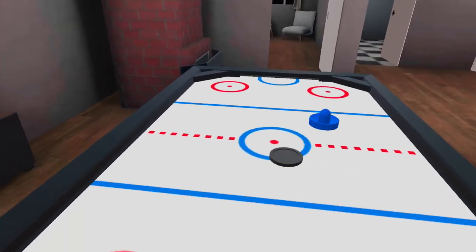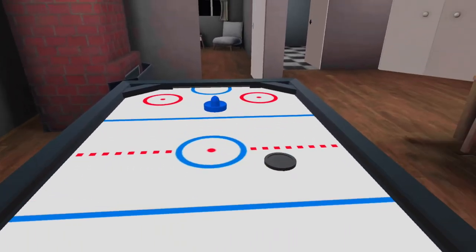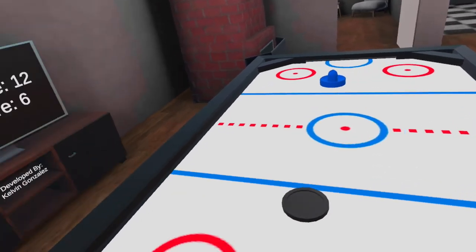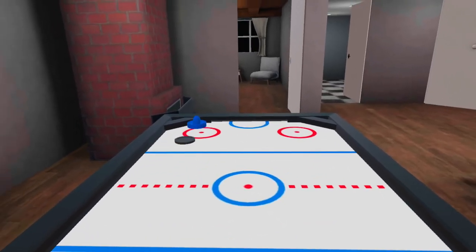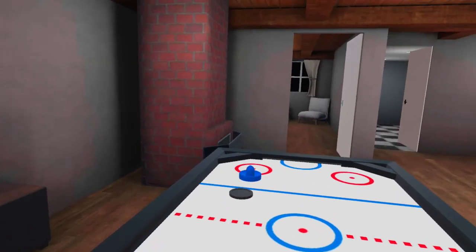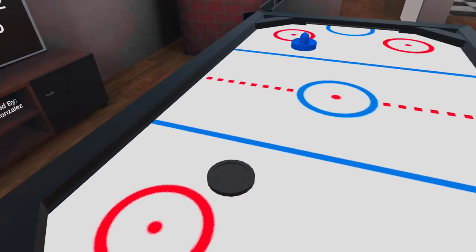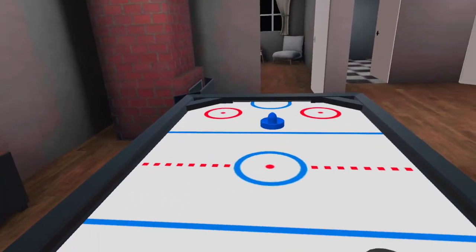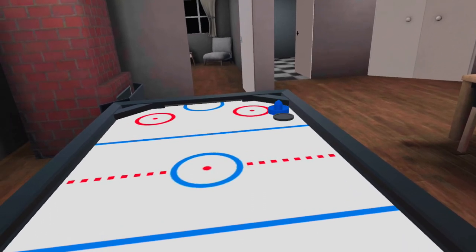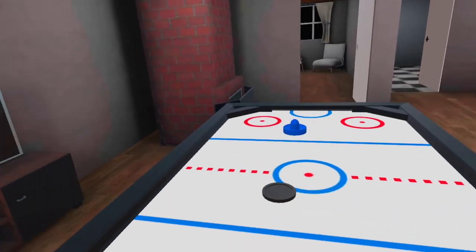Check it out on SideQuest for your Quest. I'm playing on the Oculus Quest 2 and it just feels close to perfect. Consider subscribing to my channel, give this game a like, and I'll see you soon on the next video. Thanks for watching, and thanks Calvin for an amazing game — you can play air hockey right in your room. It's perfect!